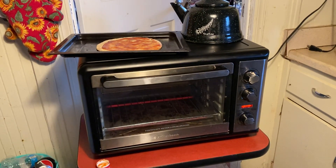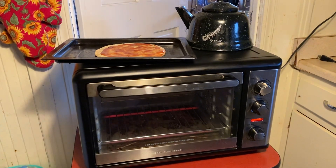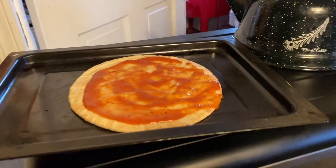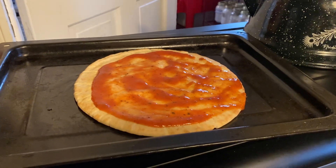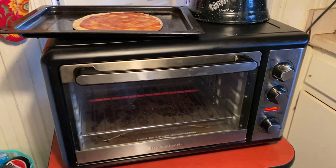Hi everybody. I'm going to make pizza tonight in my toaster oven. Usually I make the flatbread pizza on top of the stovetop in a pan, but this time I'm going to make it in my toaster oven.